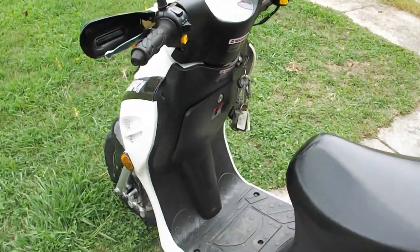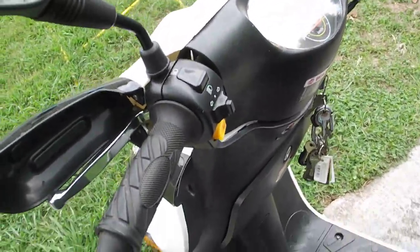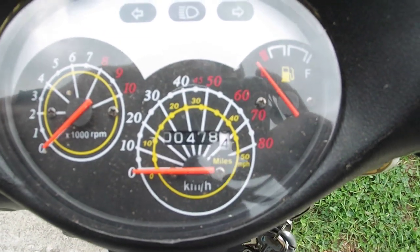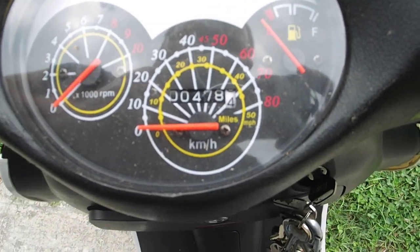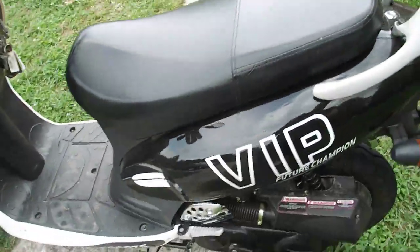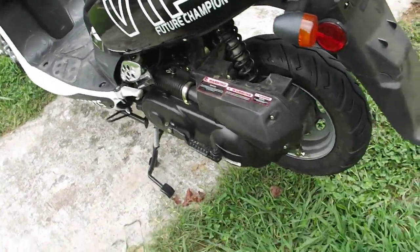Hey everyone. I have a 2012 Peace Sports Moped. It has 478.4 miles on it right now. It's a 49.5cc motor.